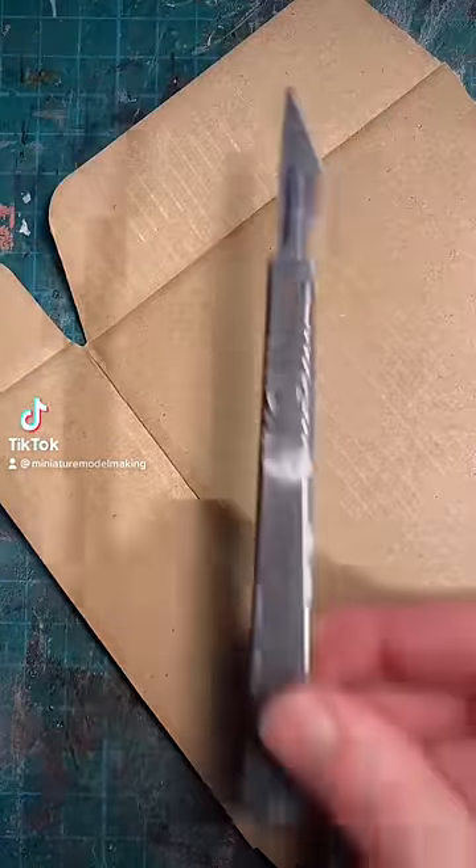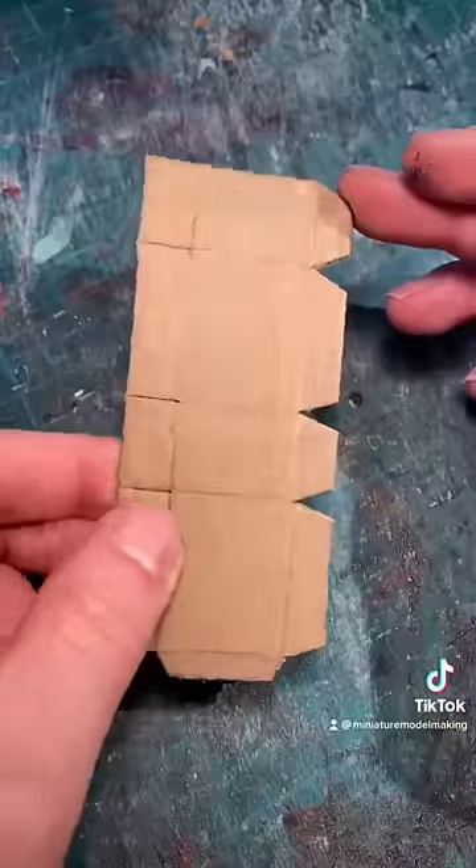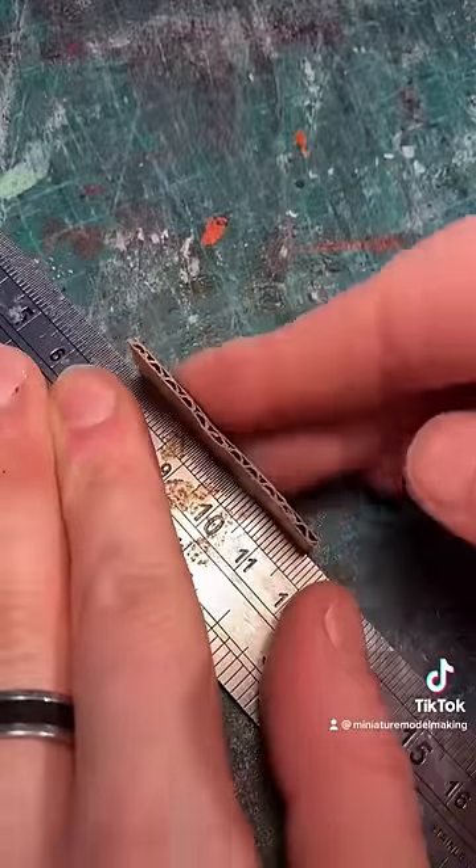How to make a realistic miniature cardboard box. What we all need is some cardboard and a scalpel. First thing to do is to draw a box template on your card, cut it out and proceed to fold along the seams.